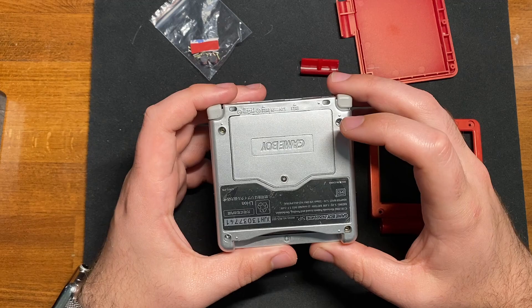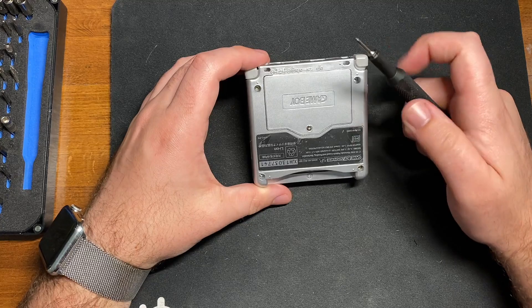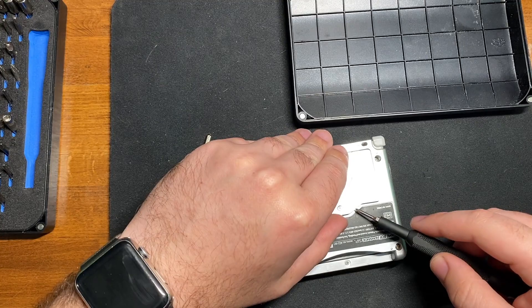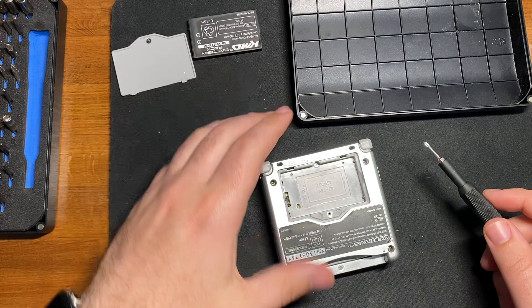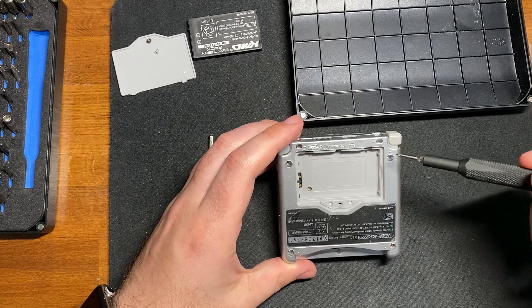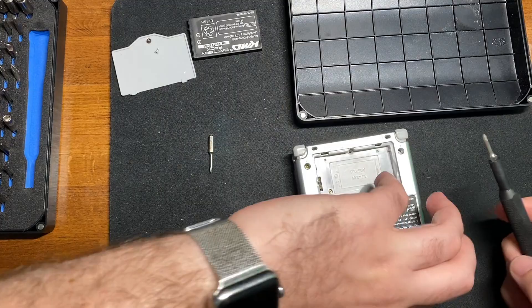I'm going to take this apart. Start by removing the Y00 Phillips screw that takes off the battery cover, then just pop the battery out — your fingernail does it right out. There's one more Phillips screw underneath the battery, which we can put off to the side. Then you have four Tri-Wing Y00 screws and then one more Y00 Phillips right near the cartridge slot.